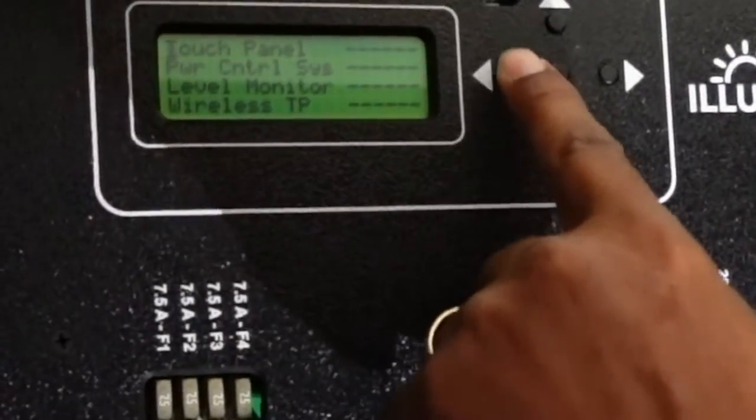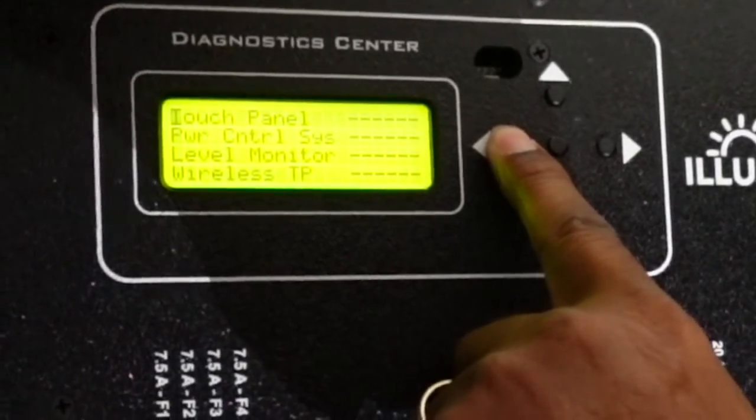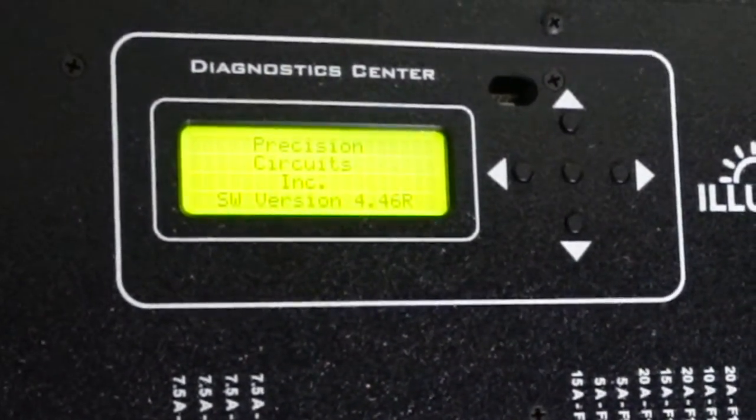Now that we see everything is good, we're going to go back to the main menu. We need to take it out of diagnostic mode so that the systems on the coach work properly. I'll hit the left button, then left again, and one more time — and there we are back at the main menu.